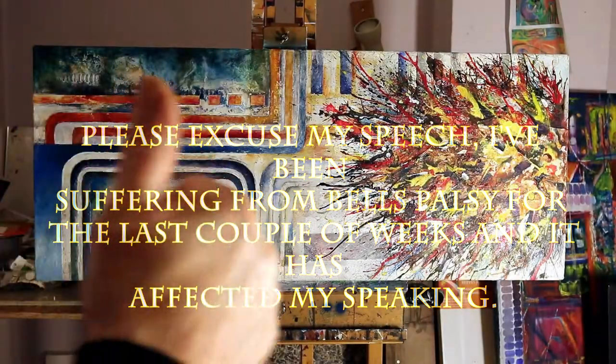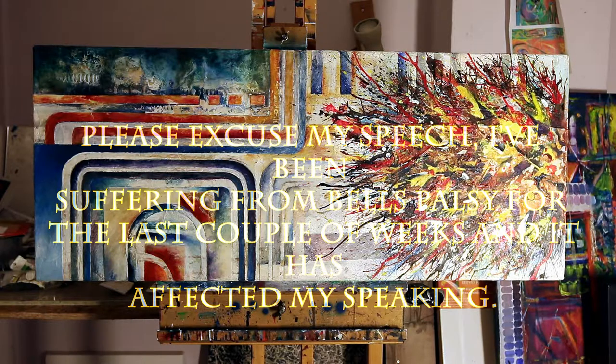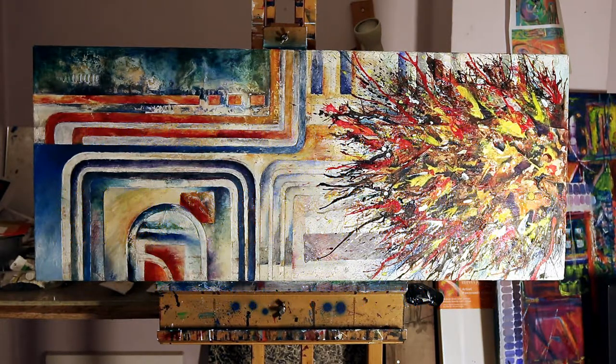Hello there, welcome to the presentation of one of my latest paintings. I'd like to give a rundown of the different techniques that I've used, different materials, the canvas that I've used — just give an overview of some of the things that I make.